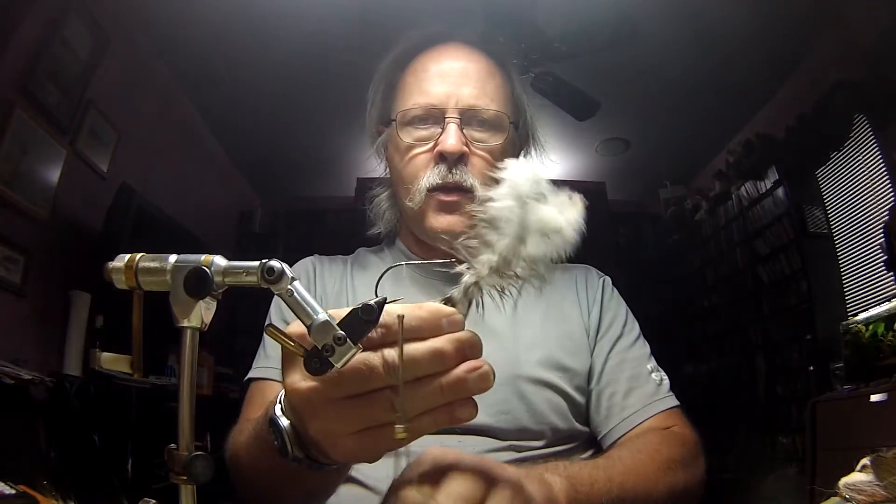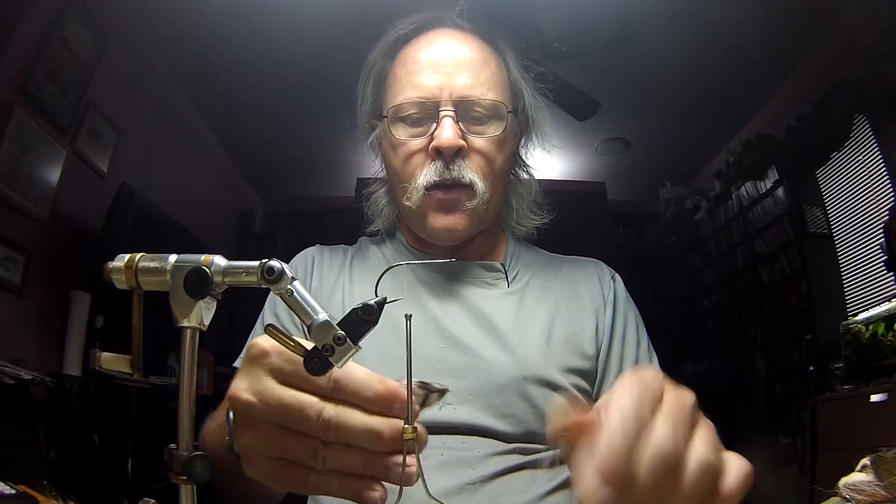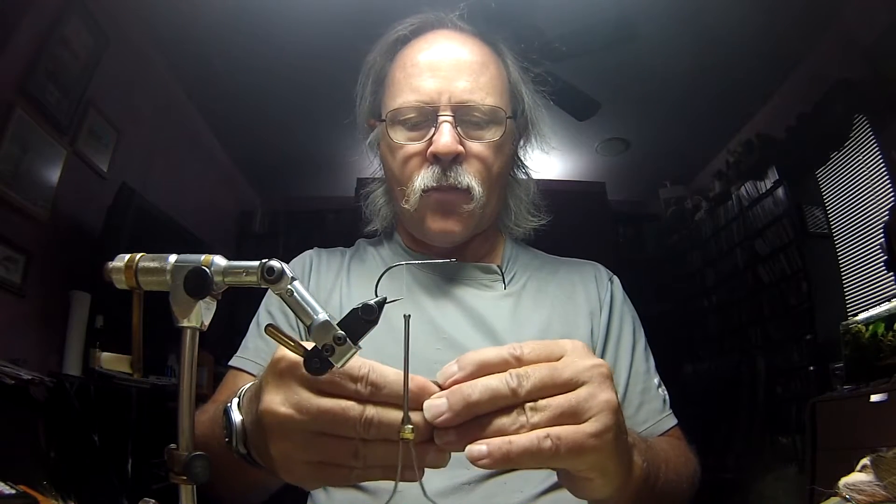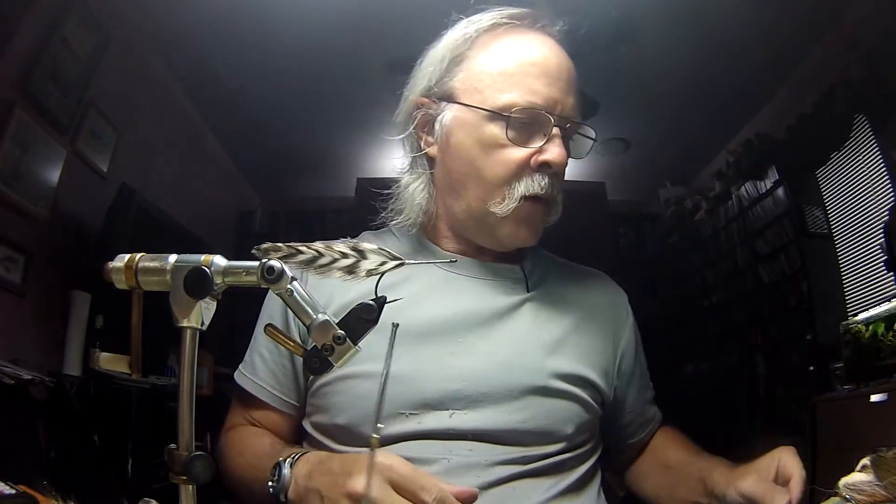I'm going to trim all four of them at the same time. A lot of people pluck all the hair or all the veins off — I don't. I'm going to bring this whole group of four right up on top and thread forward just a little bit. I'm going to capture this right at the tips and you don't want to do this real tight. Once you've got it all on, give it a little tug up — not down — and bring your thread forward.